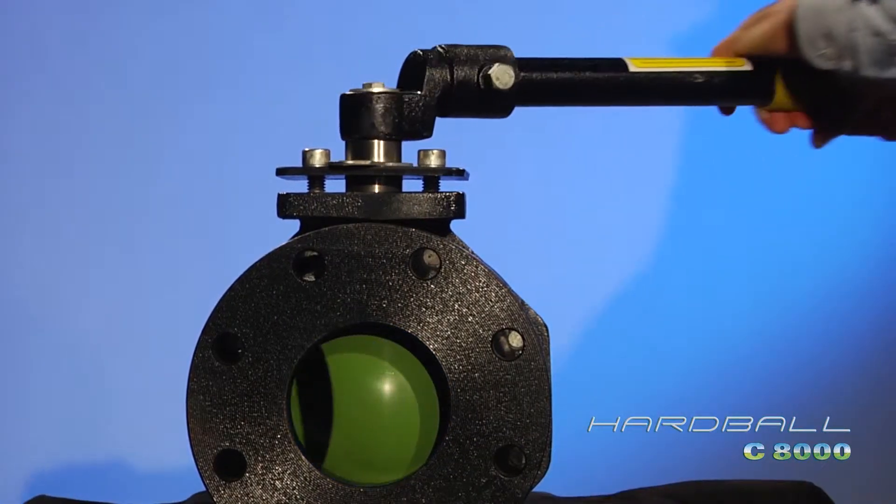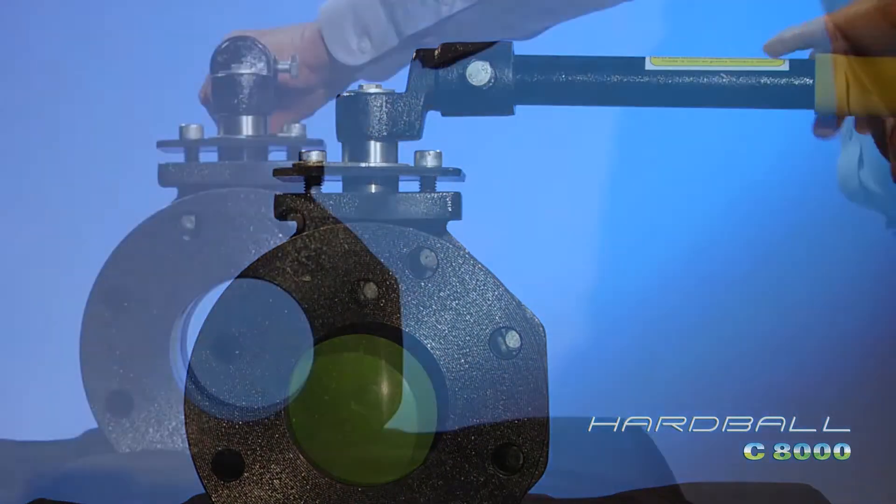With the Hardball's quarter-turn design, the valve is fully closed in under two seconds.